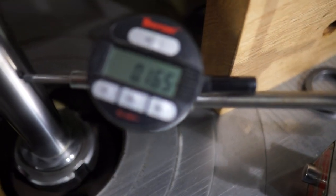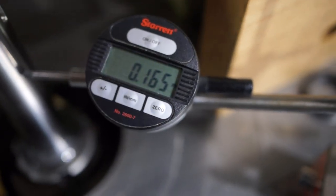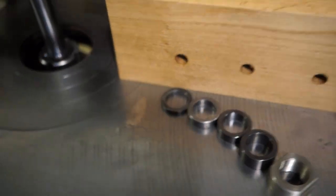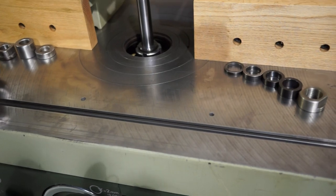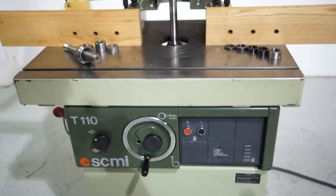This machine has less than a thousandth run-out, and that's kind of what you want to see — less than a thousandth — because obviously the larger the bits you spin, the more run-out you do get.